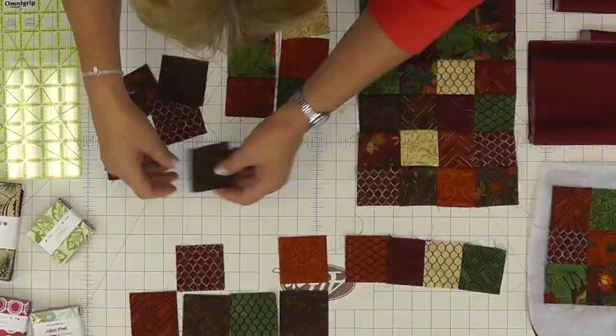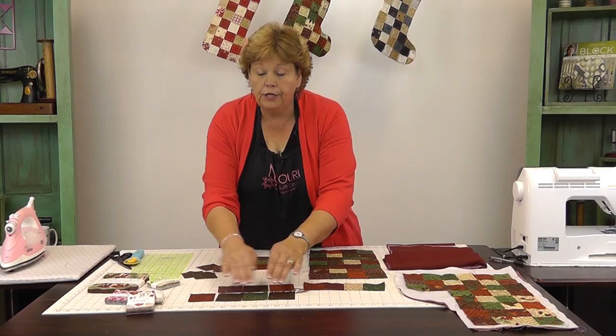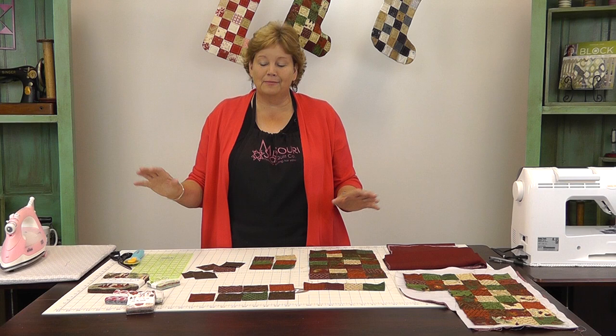You're going to lay out your little candies and make rows of them — four in each row, and you're going to do eight rows. If you want a longer stocking you can do nine or ten; these stockings can be whatever size you'd like. What I did was I laid out all my pieces and then I sewed them together in sets of two.